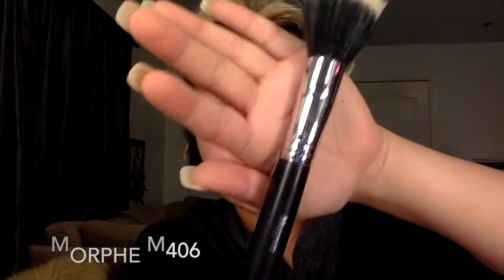I'm going to be using the Morphe M406 brush to apply my foundation. So I'm just going to go ahead and apply a little bit.